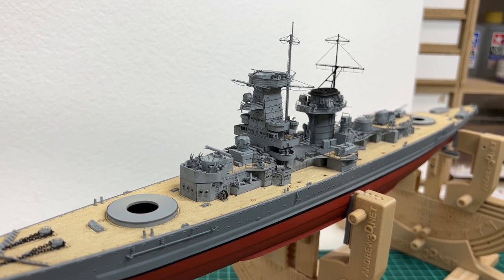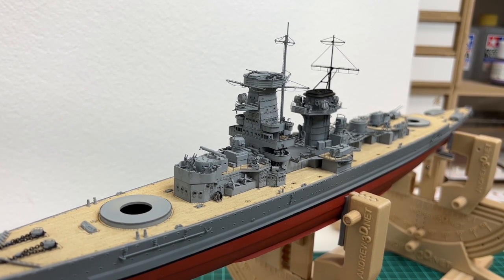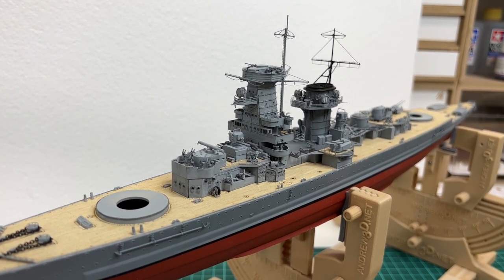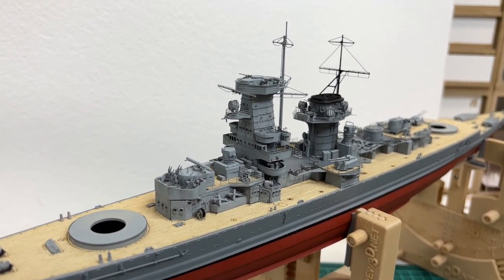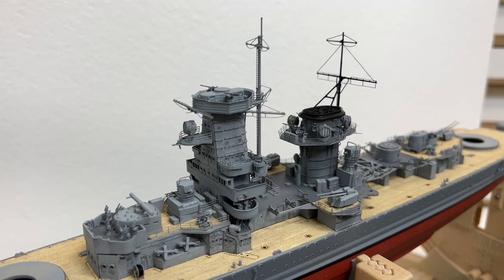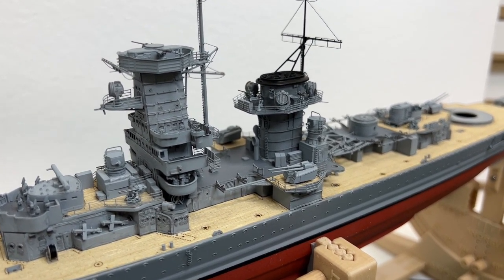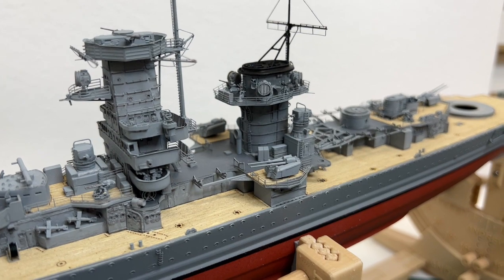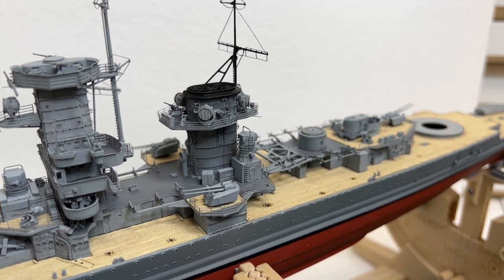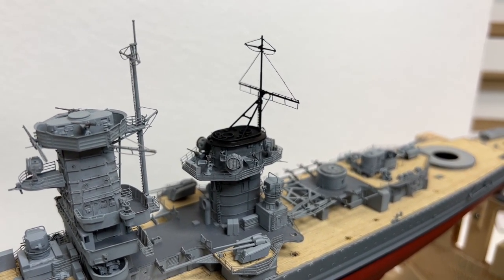Welcome to Norwegian Modeling Bench build log number 11 of the Admiral Graf Spee in 1:350 scale. In this log I will be working on the funnel, adding the mast, adding some details on top of the platform, and adding some of the armament: the 20 millimeters, 37 millimeters, and 105 millimeters. I've also been working on the catapult for the planes and the range finders that will go on top of the bridge tower and the aft fire control.